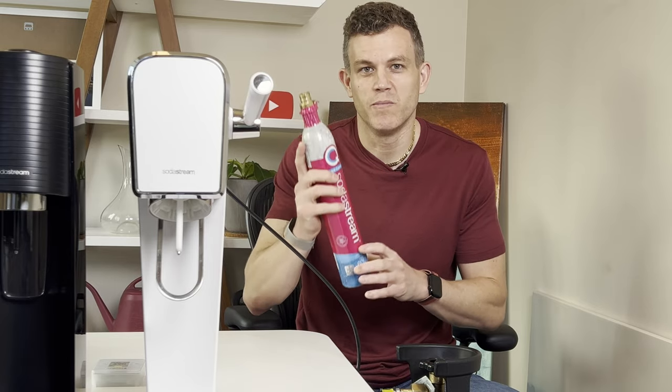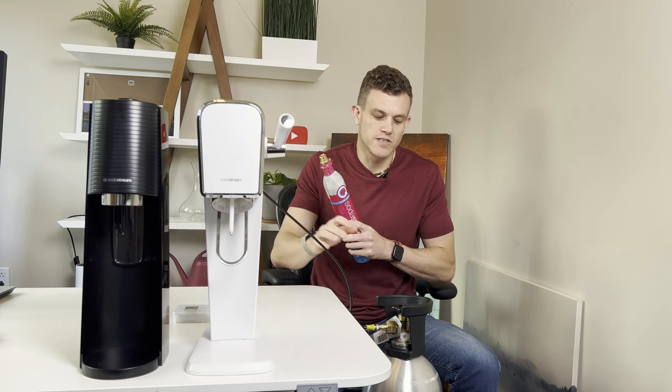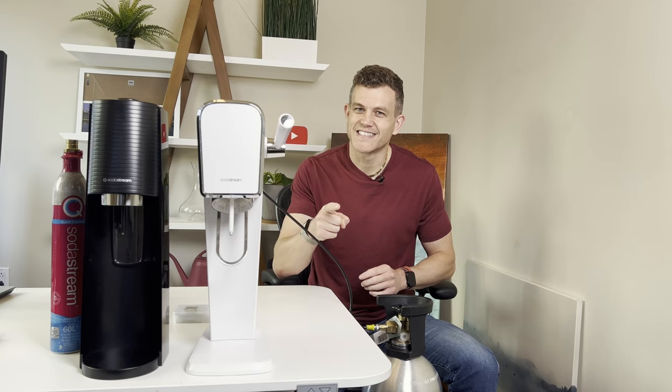Today we're tackling this problem by connecting your SodaStream Terra or Art to a larger 20-pound CO2 tank. This transformation will make your life easier and make your fizzy drink experience even better.